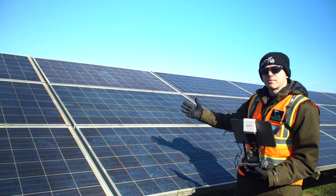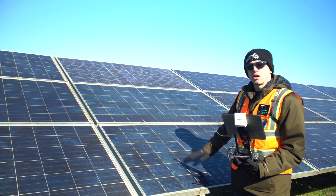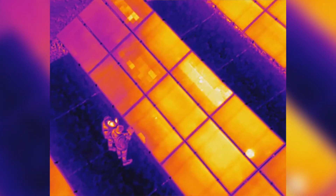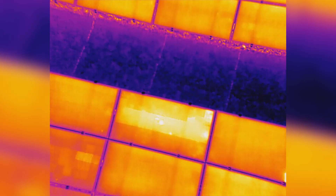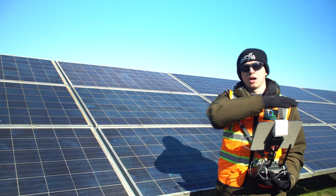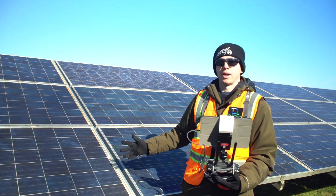Up here we actually have a cracked module — the surface glass of the panel has cracks all over it. You don't need a drone or a thermal camera to see that there's an issue here, but you can still easily point these out without having to walk through all these rows and look through every single panel.